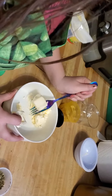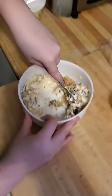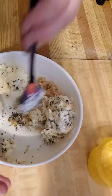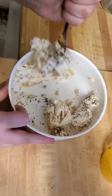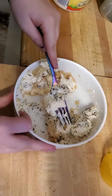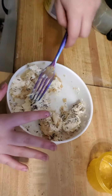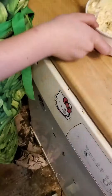So first we kind of got to break it up. I've added my ingredients, so let's get mixing. This step might take a while — you want to mash it down with your fork. Try not to get it all over your fork. Let's stir it.